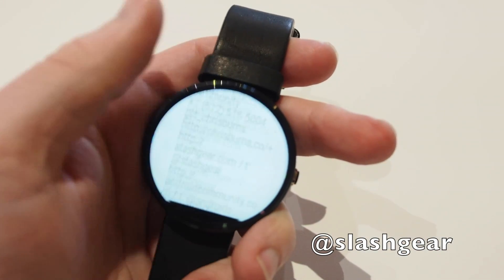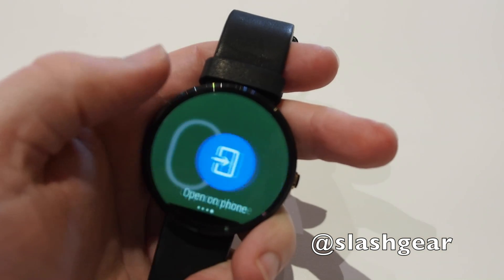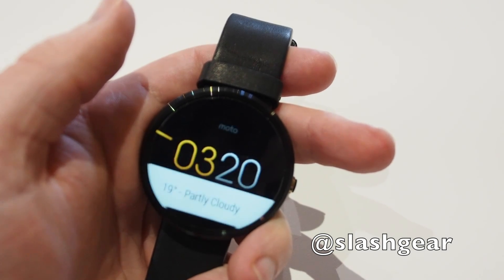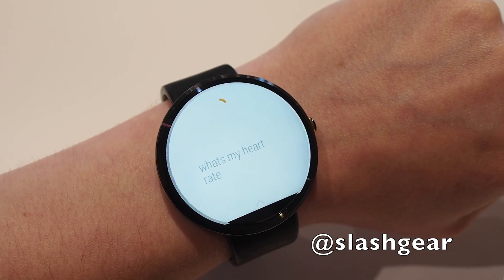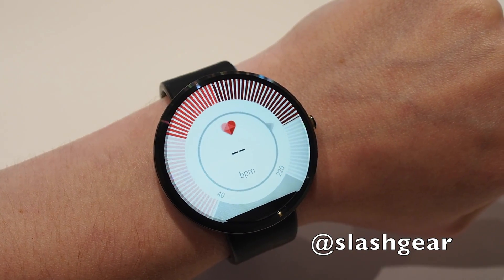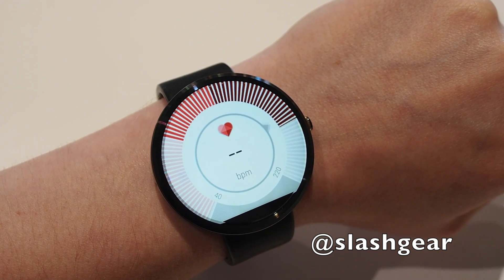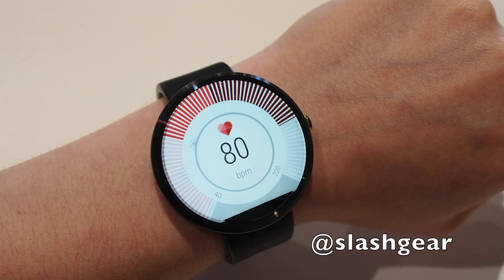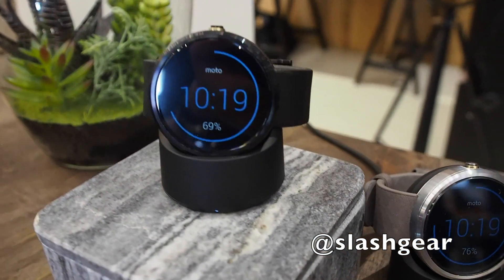That's really what the 360 is all about. It does exactly the same as all the other smartwatches running Android Wear we've seen recently, but it does it in a way that looks a whole lot more appealing. Motorola is hoping this will take it outside the realm of the basic smartwatch and make it a wearable piece of jewellery that appeals to people beyond the standard geek audience. We'll know whether they've succeeded when sales kick off today. We'll have a full review on SlashGear very soon — thanks very much for watching.